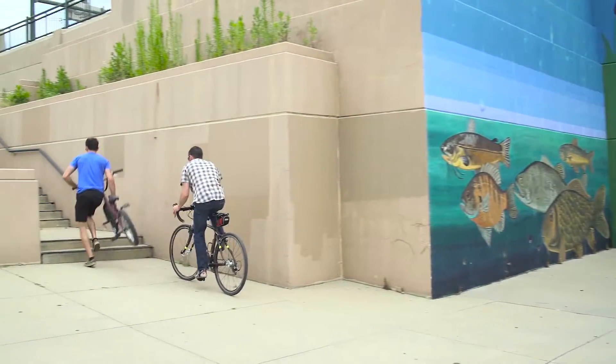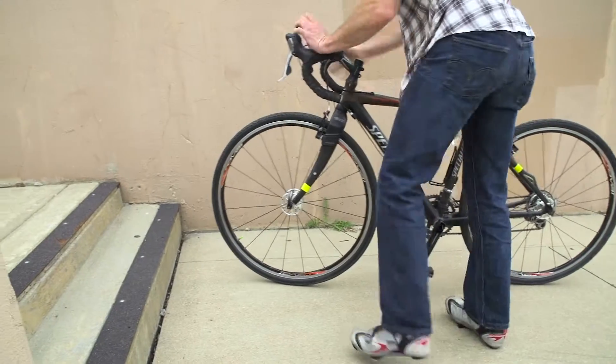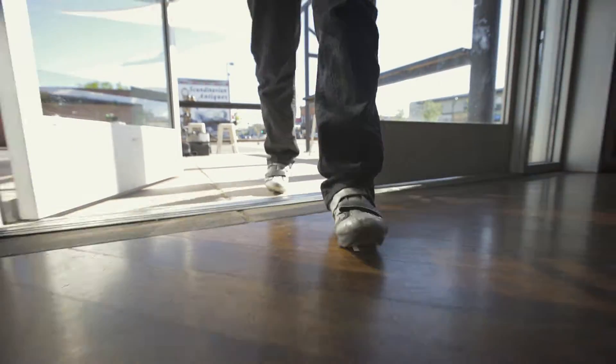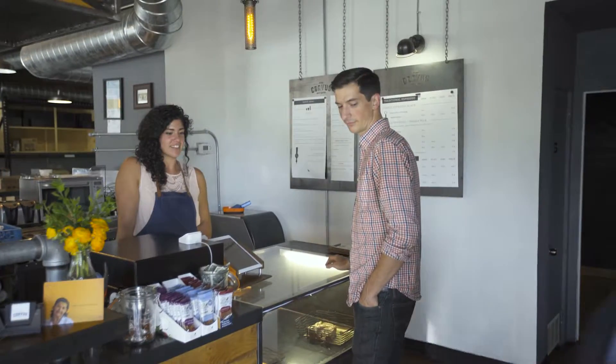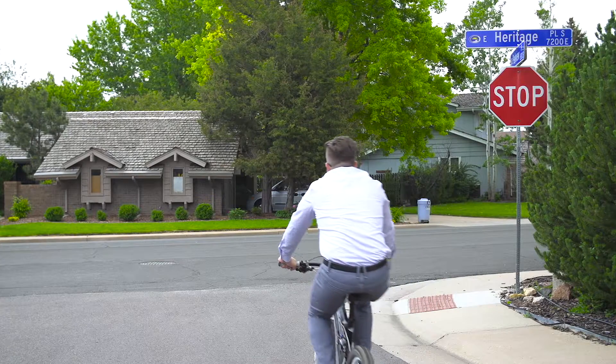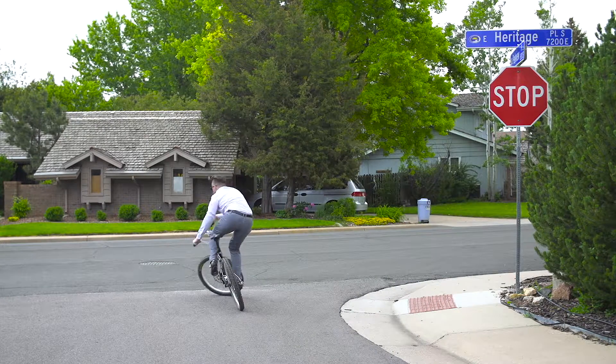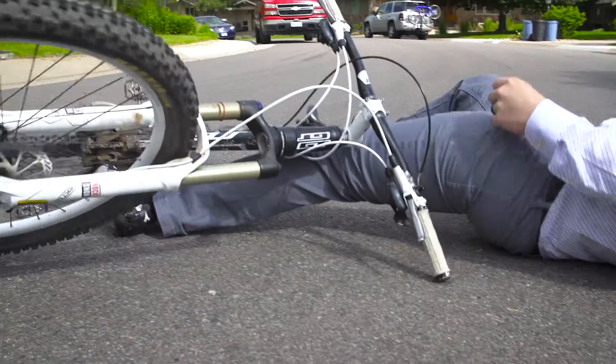Flypedals were created out of necessity. We want to encourage cycling by making it more accessible without owning a bike for every purpose. Clipless pedals are great for road, trail, and commuting, but they do have limitations. Walking around in clipless shoes can be annoying and uncomfortable. Always being clipped in can be frustrating, especially on casual rides with frequent stops. Sometimes, you just don't want to be clipped in.